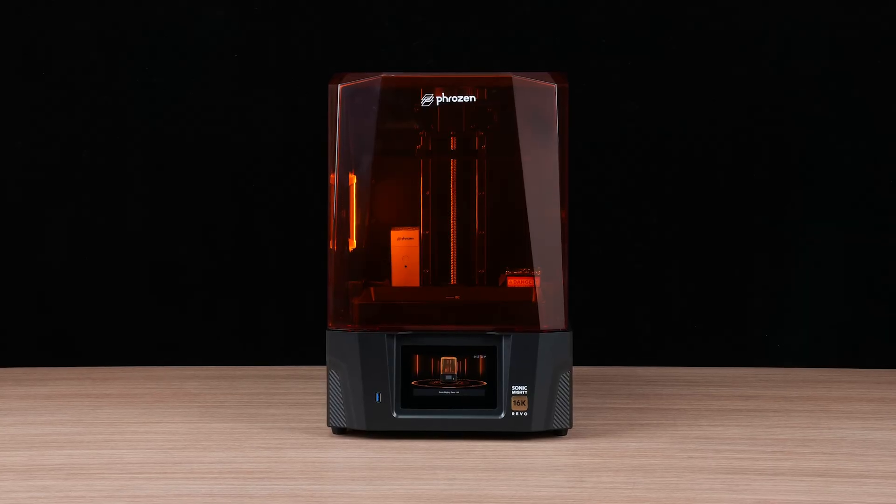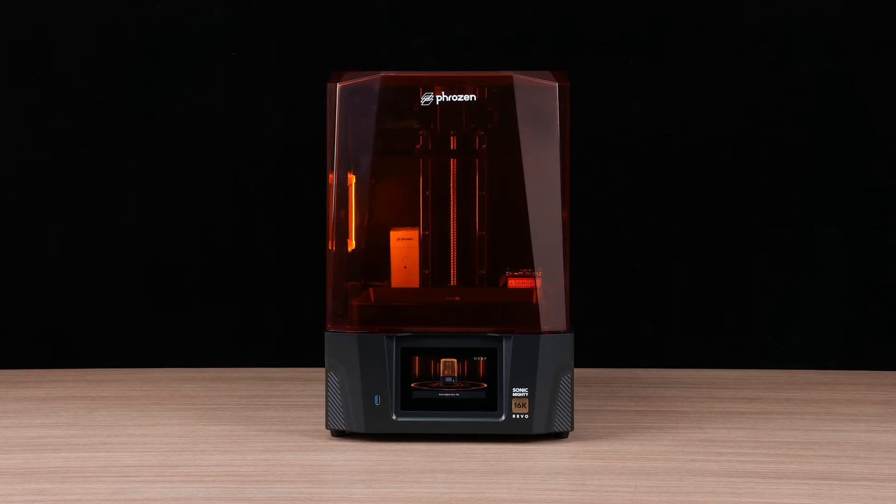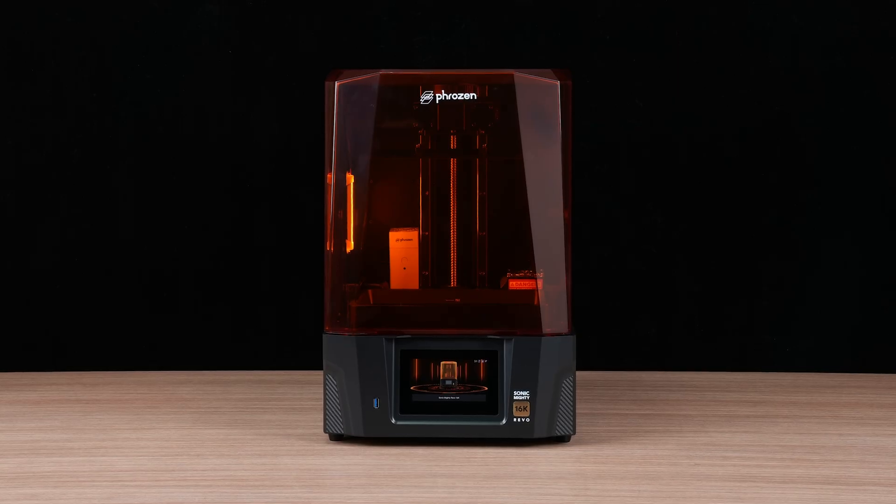Once all three modes have checked out, you're good to go. This means your LCD panel is functioning properly and you're ready to start printing.